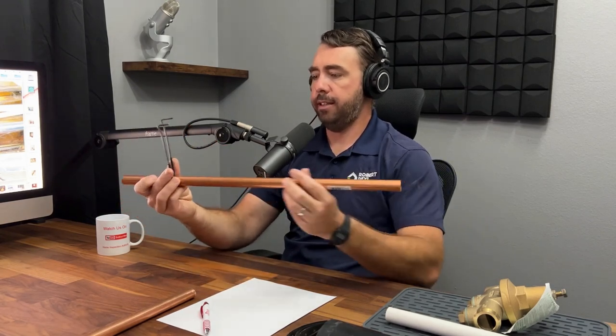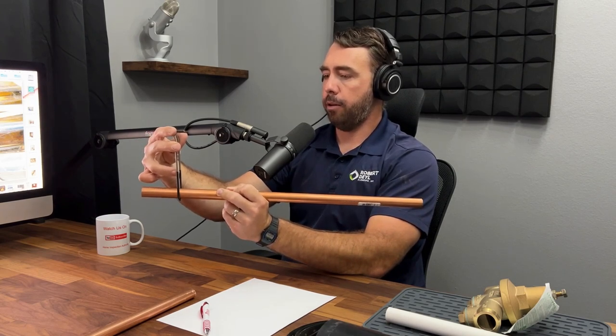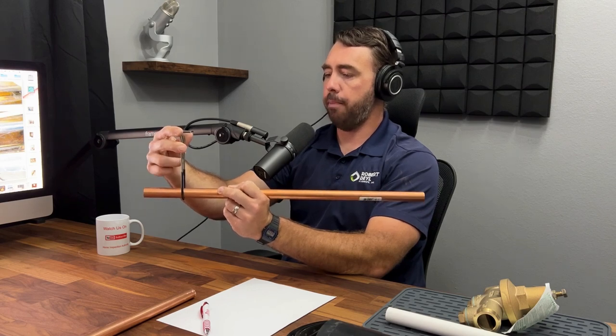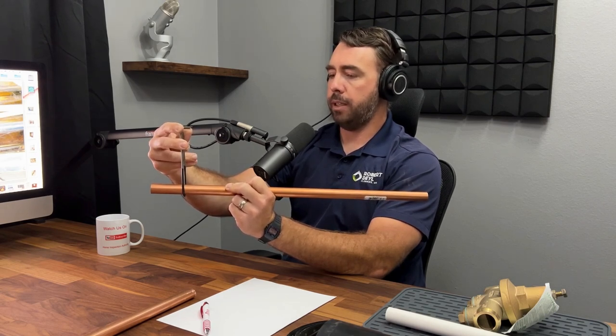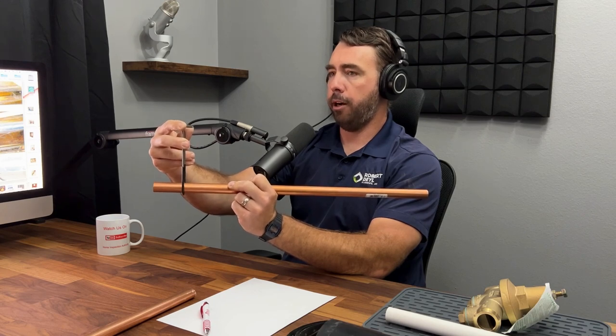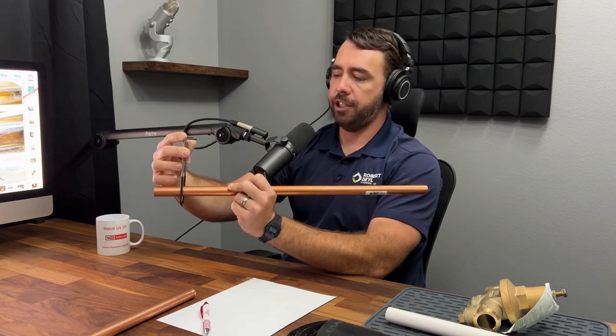Also, right on the copper, the unprotected pipe hangers. They make these steel hangers designed to be hammered into the wood under the house, and then the piping is rested in the hanger to support it. They thought about this by incorporating a black rubber protection — a barrier between the dissimilar metals — but over time, friction from the water running through the pipe will break down this black barrier, and then you'll have two dissimilar metals touching each other.